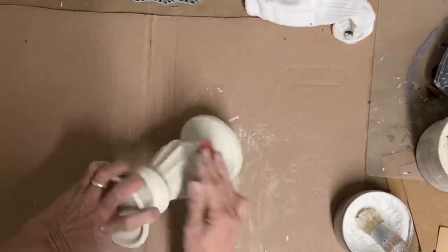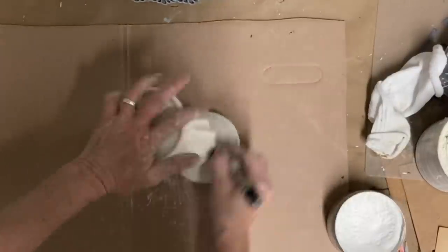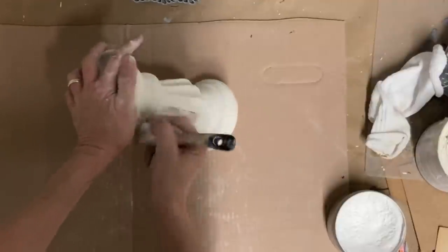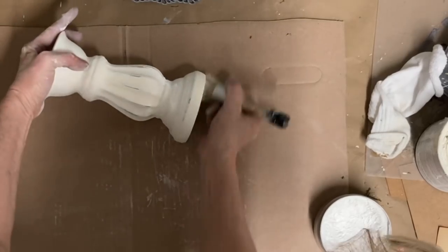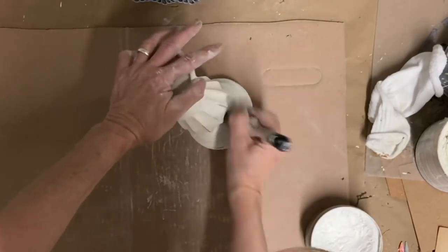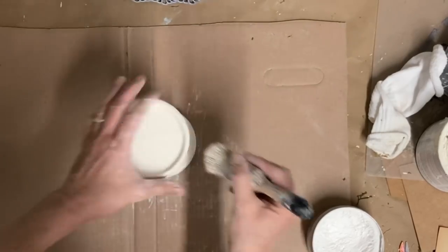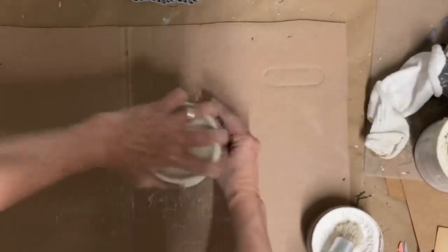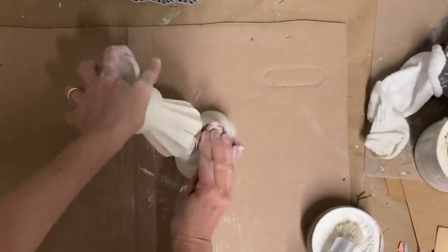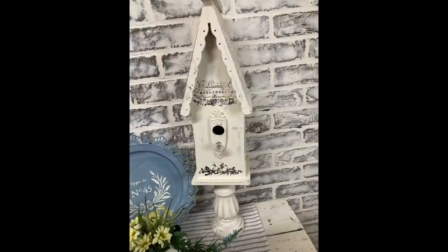This was a thrifted candlestick — I forgot to show the before — but I've painted it in drop cloth as well. Now I'm putting on a white wax — I already had it out so I decided to go over this with white wax rather than clear wax — and then I'm going to do some light distressing. I'll do that with sandpaper because you can water distress but only if you haven't clear coated, and I used wax, so I'm just doing it with sandpaper.